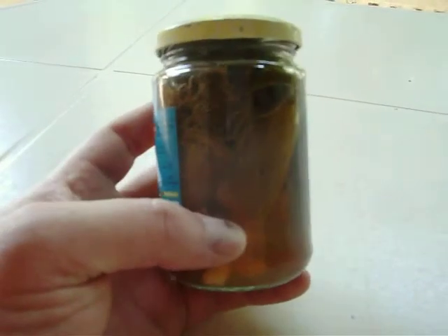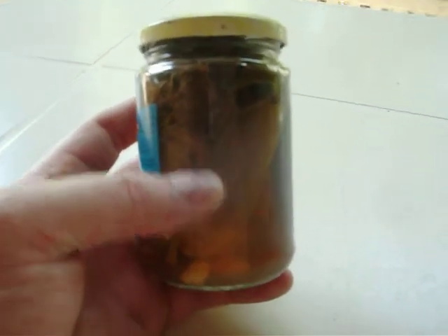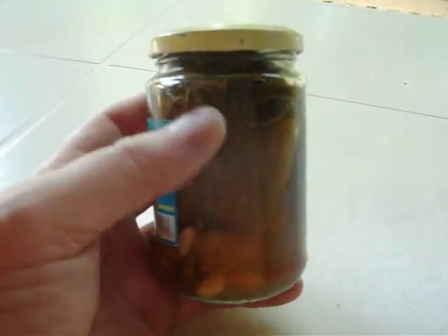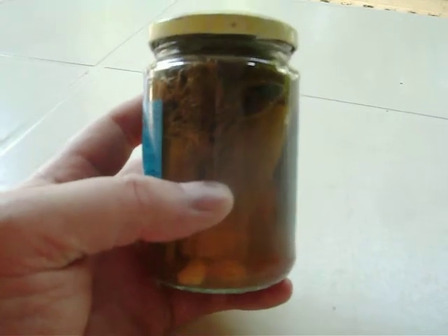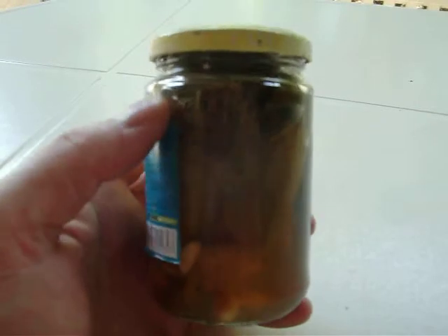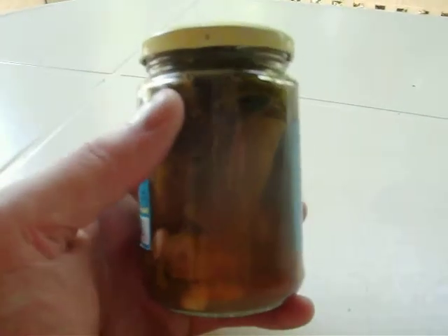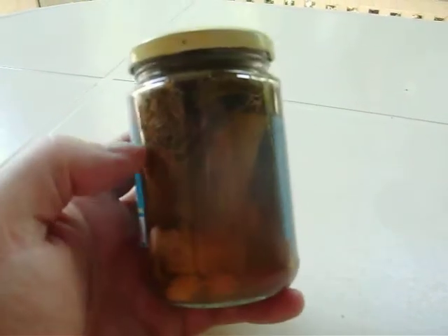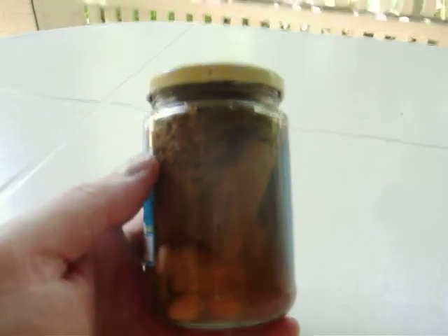Then you just fill it up with water and your vinegar, and put it down in a pot of boiling water. Okra sometimes takes a little longer to cook than others, so I leave it 45 minutes to an hour to make sure. And that's the way we can pickled okra.